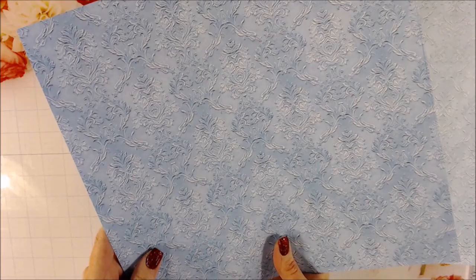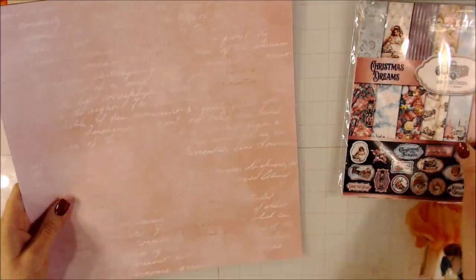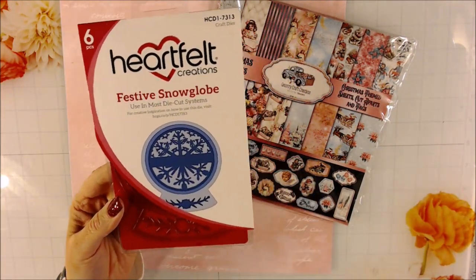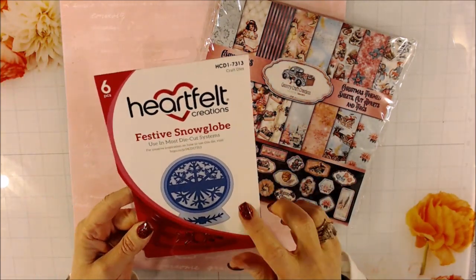There's also more of a blue to go with the Christmas Dreams. I thought that would make a really pretty album or a pretty Christmas card. I do want to make kind of a different card this year. One of the things I'll be working with from the store is the Heartfelt Creations Festive Snow Globe. I thought this would be really cool using this paper and making it real frilly and pretty. It's a good size die too.